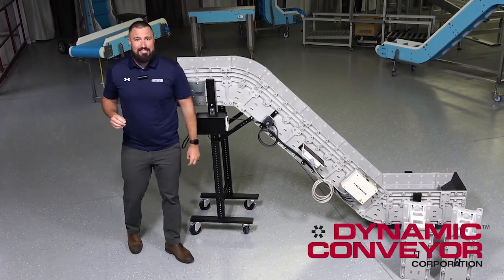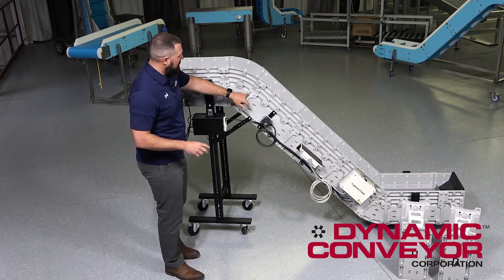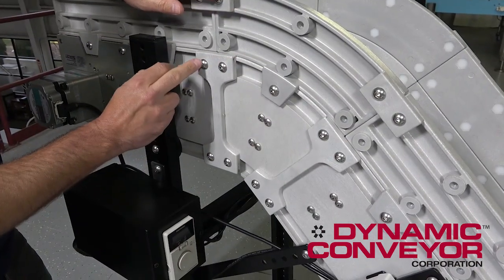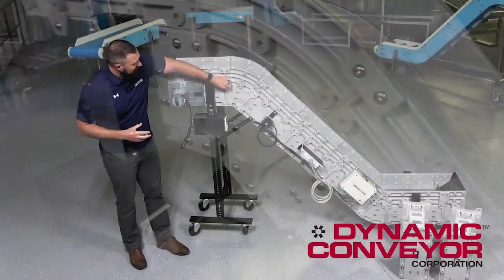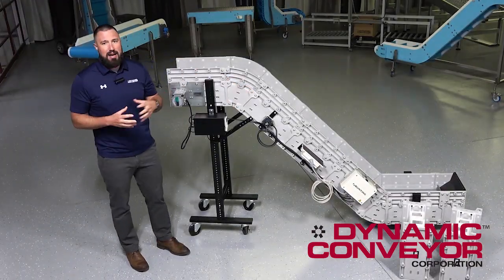It's a very easy system to reconfigure. It just takes removing the belt and a bondus driver to remove the screws and the dog bones — that's what we call the doubling links right here — that connect the modules together.